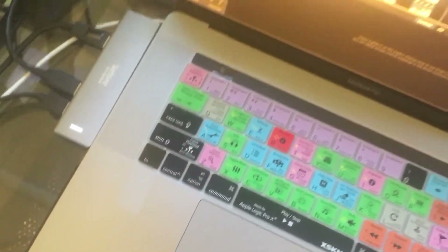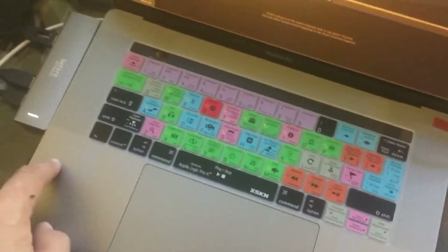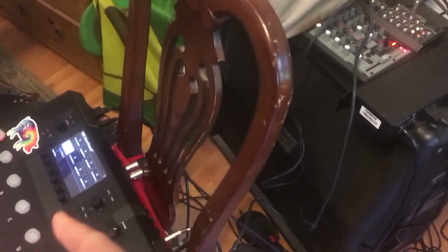I have a USB cable running to my MacBook Pro, and unfortunately — thanks to Apple being stupid and annoying — you have to use an adapter to plug in your USB. Anyway, it's in my computer and I can record stuff. Right now, return one is going into the Helix.